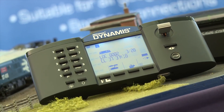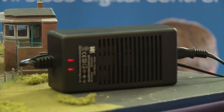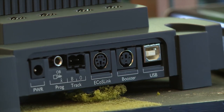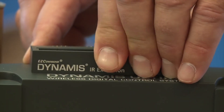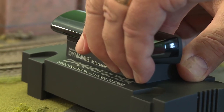Dynamis Ultima is a new modular system featuring Railcom Plus, a larger more powerful variable power supply suitable for all scales, and a USB computer interface. Dynamis Ultima also allows existing Dynamis users to integrate their current handsets and receivers to be part of the Ultima system setup.